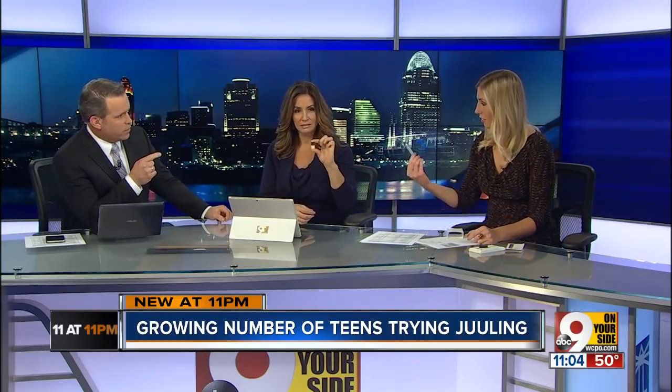The Juul starter kit costs about $50. I looked online and it says you have to be over 21 to purchase, but the verification process isn't very complicated. I brought out the starter kit — this is exactly what it looks like, that's the box, and this is where the nicotine would be stored. The pods are talking about just like a small USB drive, just where the chemical is, and this is the actual Juul.